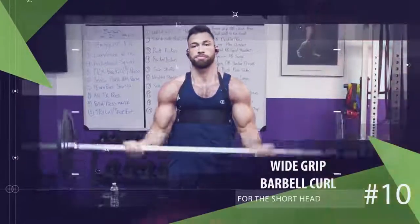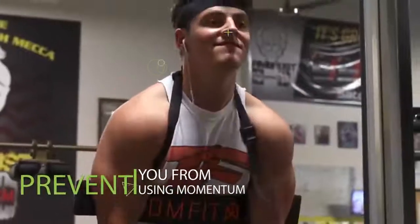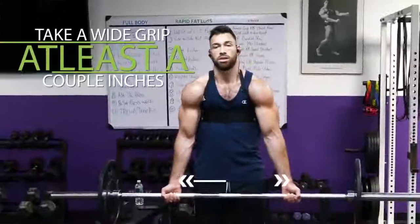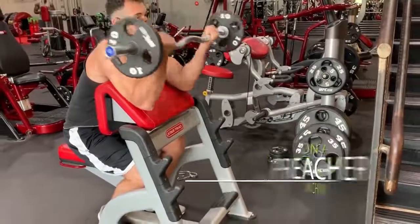Last but definitely not least, and by far the best exercise for the short head, is the wide-grip barbell curl — preferably done with an arm blaster. Wide-grip barbell curls are still effective without one, but the arm blaster helps prevent momentum and brings your arms slightly forward, allowing you to target the short head even more. Whether using the arm blaster or not, take a wide grip at least a couple inches wider than your shoulders, keep your elbows fixed, curl the weight up to your chest, and lower back down for reps. If you'd rather save money, you can get many of the same benefits by performing wide-grip barbell curls on a preacher machine instead.